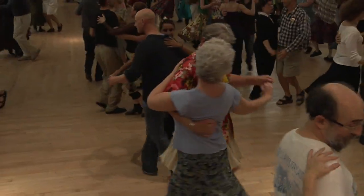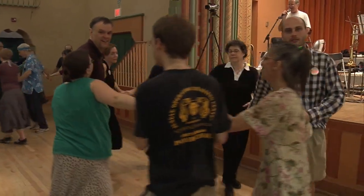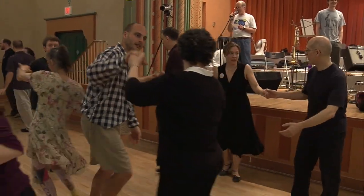Swing. Now turn in to eight circles with a circle left halfway. And balance, California twirl in the market.